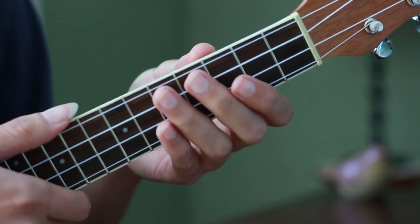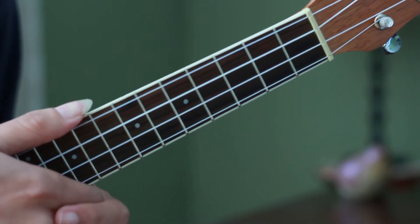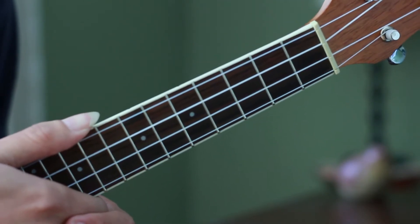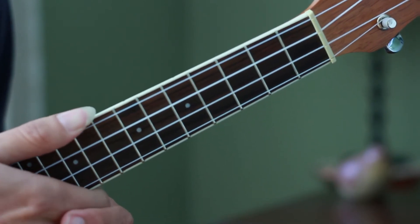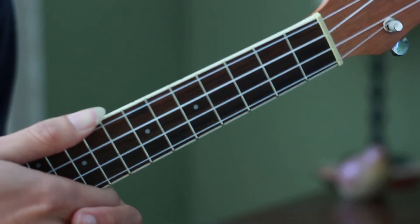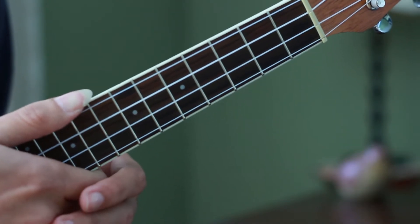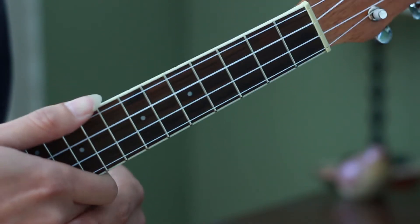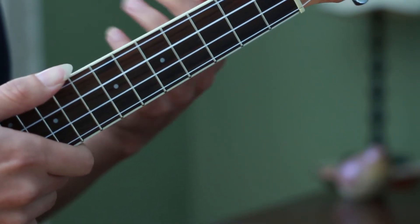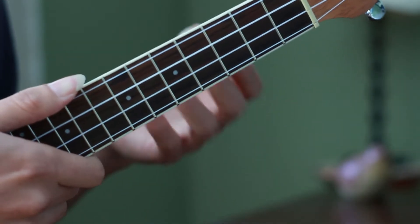Hello and welcome to Ukulele Sprout. Today we are learning yet another song from the amazing series Over the Garden Wall, as featured on the second chapter, Hard Times at Husking Bee. It was composed by the amazing band Petrojvic Blasting Company and is sung by the artist Chris Isaak on the series.